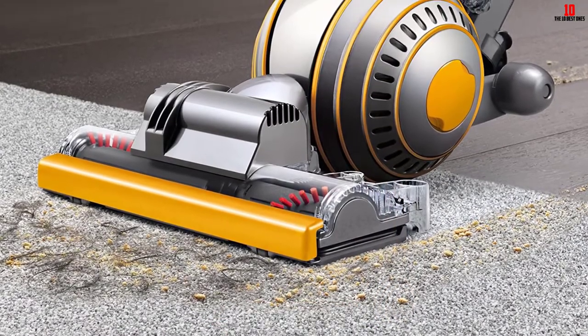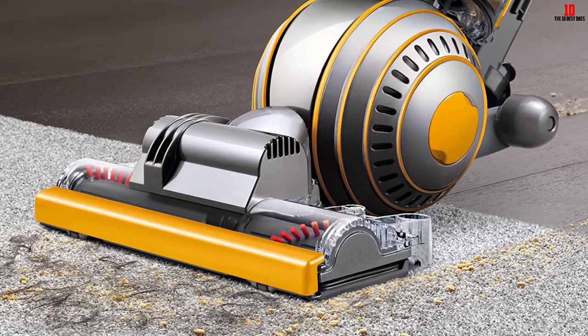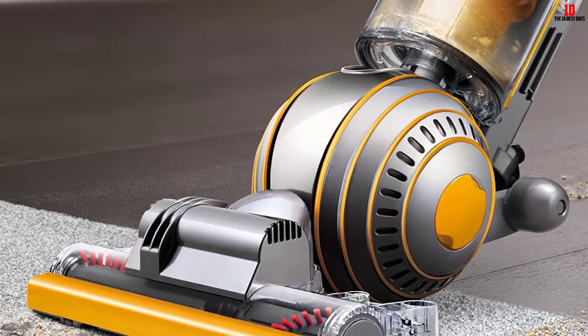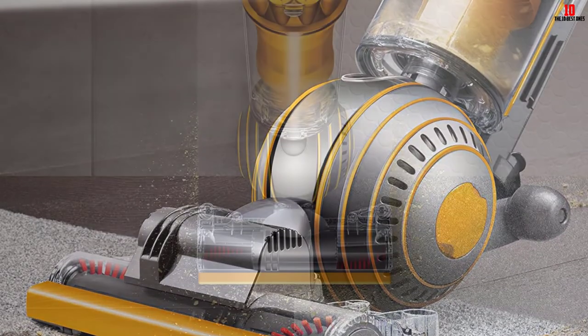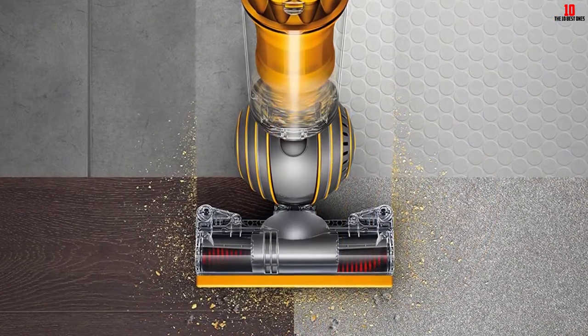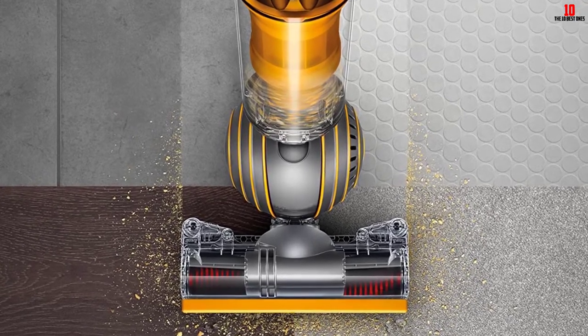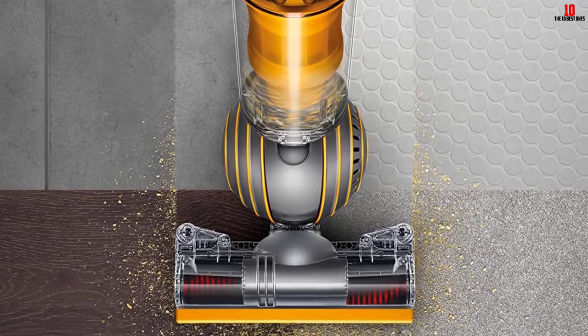The Multi-Floor Ball 2 comes with three standard attachments — a crevice tool, a dusting brush, and a stair tool — to help clean above-ground surfaces. The radial cyclone filtration system separates fine particles from larger ones, leaving the filter free of debris and maintaining optimal suction pressure for longer.